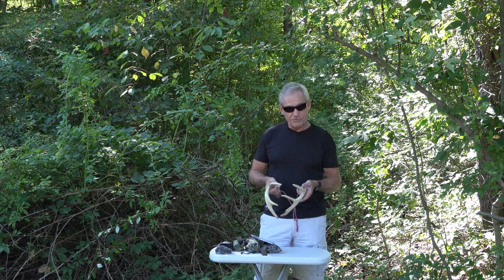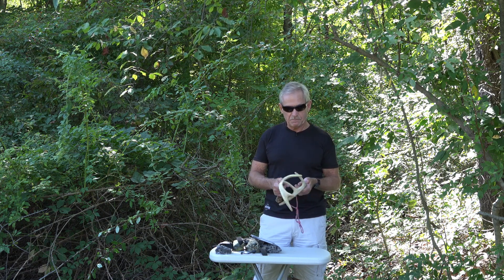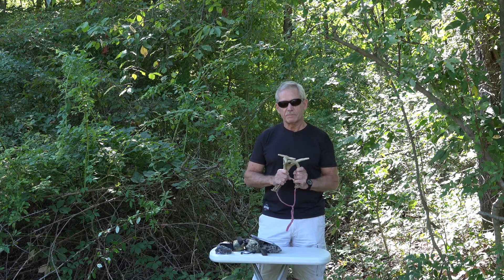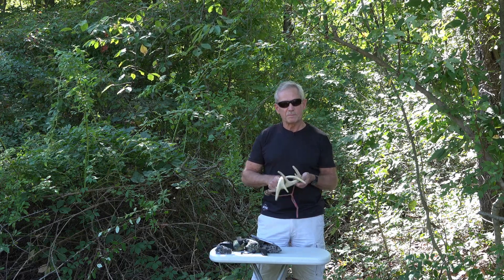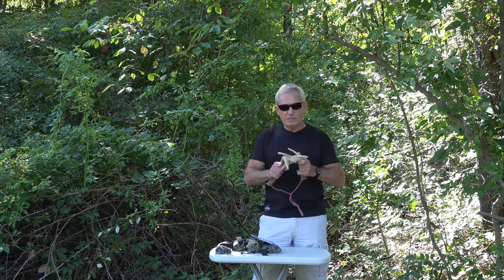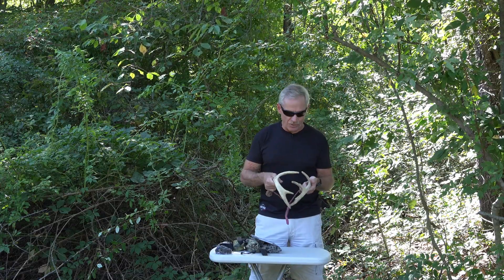This is a small set of antlers, and if you were going to rattle, this is kind of how it should sound in a pressured area. Tickle them together for a few seconds, give it a gap. It's almost like they're sparring. If you do that kind of aggressive stuff like you see on TV all the time, it just isn't going to work.